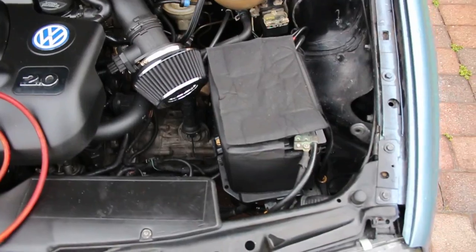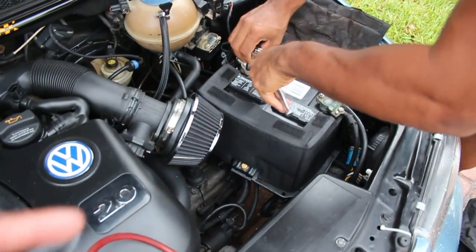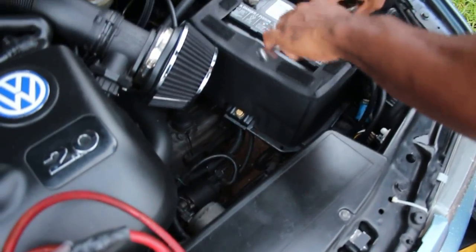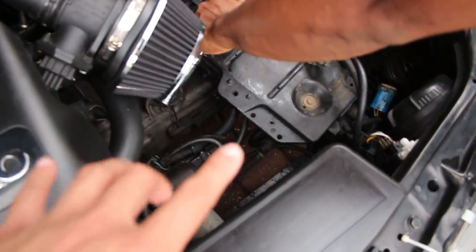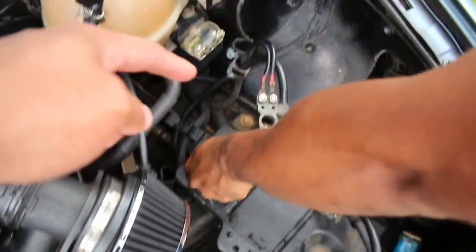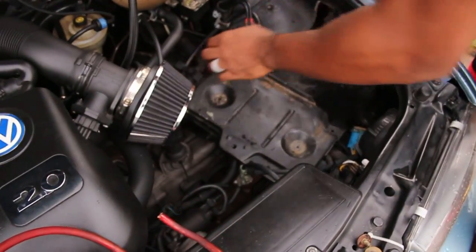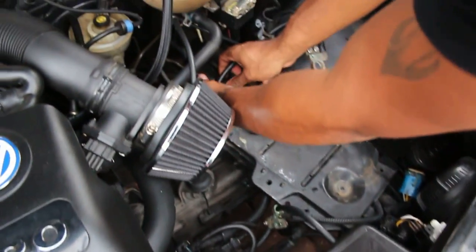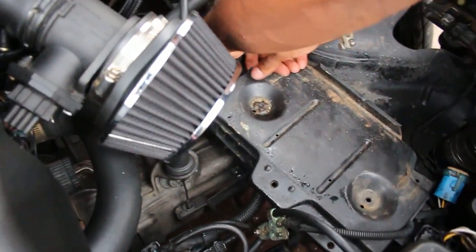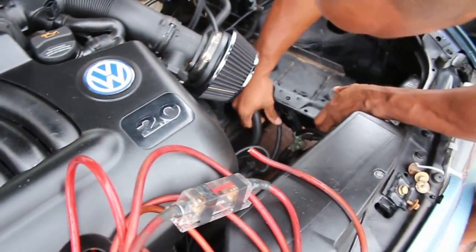The first step of relocating your battery is to take the battery out. For the Mark 3s you'll need a 10mm for the terminals and a 13mm for the battery holder down there, then it comes right out. Once your battery is out there are four more bolts that hold in your battery tray. Once those come out, you unhook some of the terminal cables from the latch and pull the tray out.